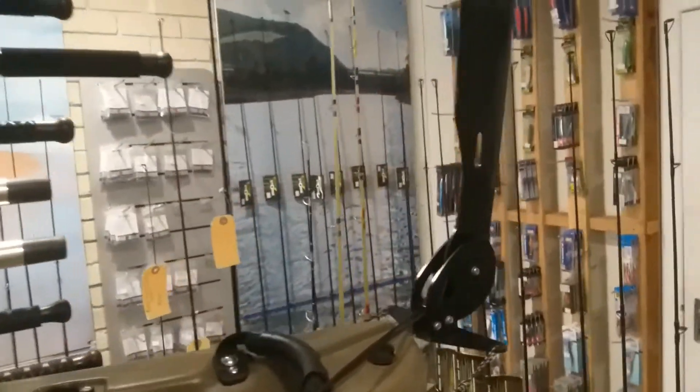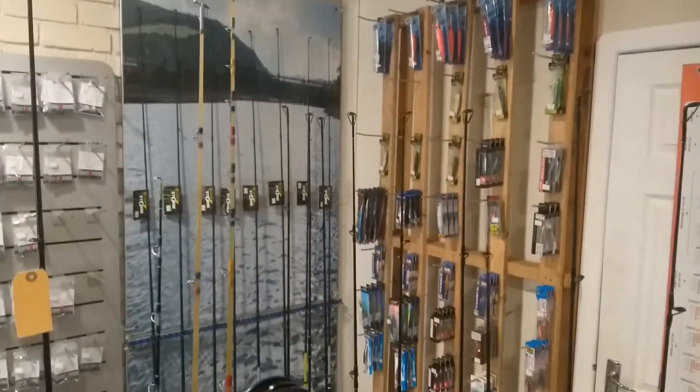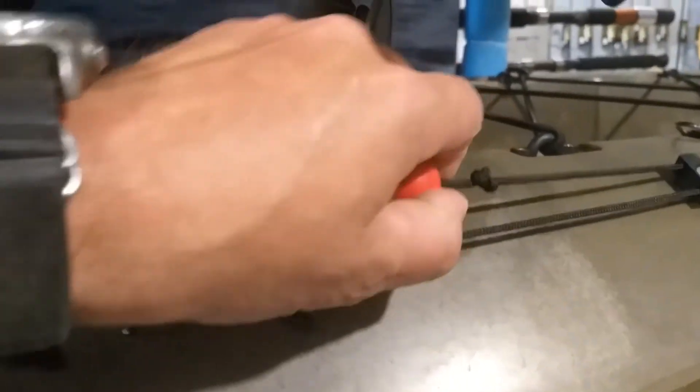That cord doesn't need any adjustment, which makes it really easy. It comes back to the rear where you have your rudder, which flips down into place. It does have a cord system where you can pull the rudder down and up.